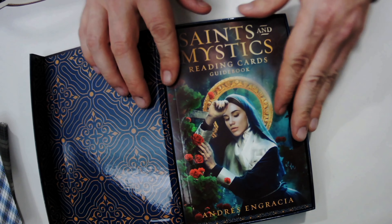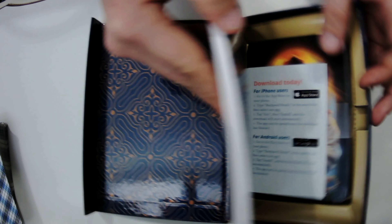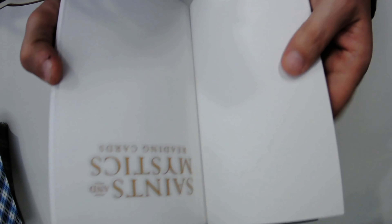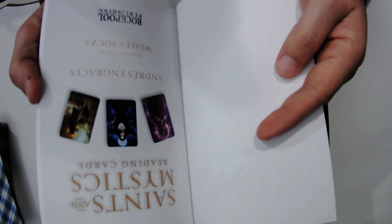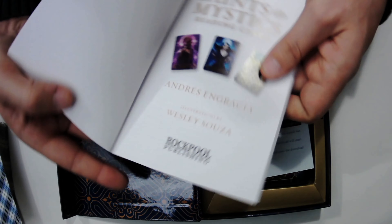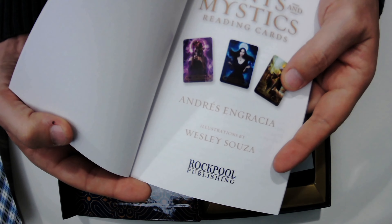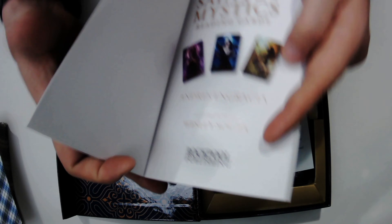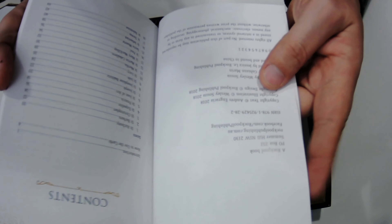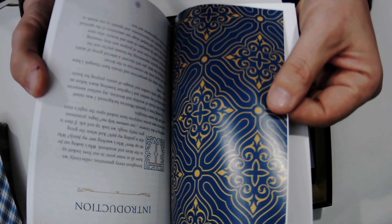I'm going to try to do this while looking at the screen, so everything's going to be upside down for a minute. The illustrations are done by Wesley Souza — I hope that's pronounced correctly. I apologize for any mispronunciations. This was done in 2018.